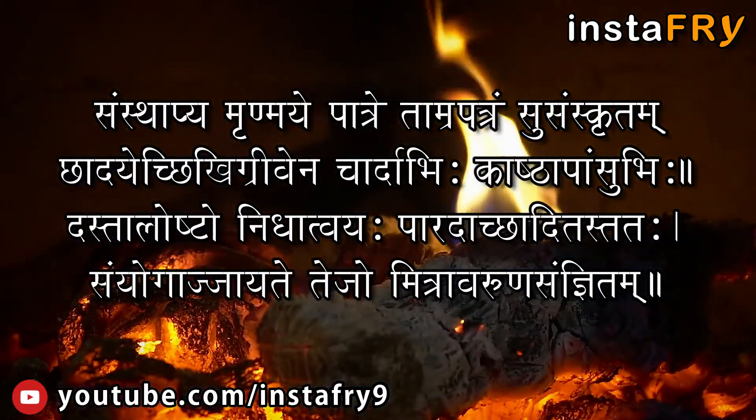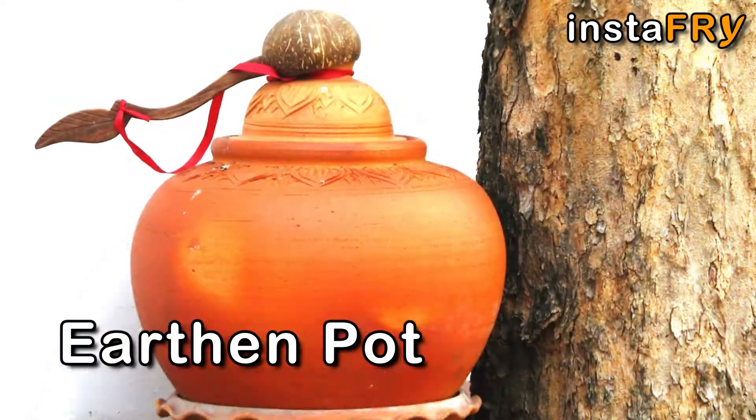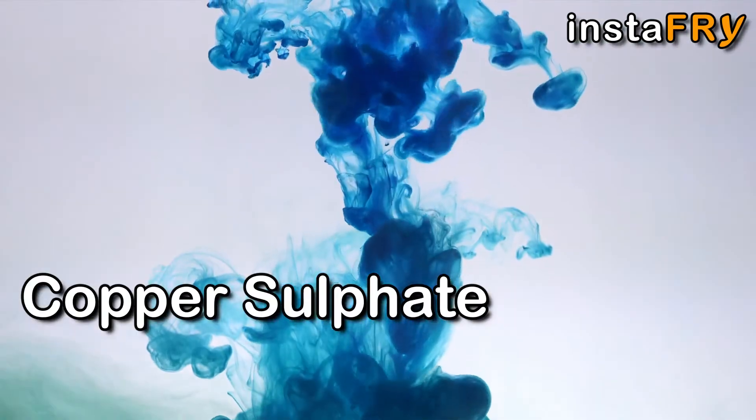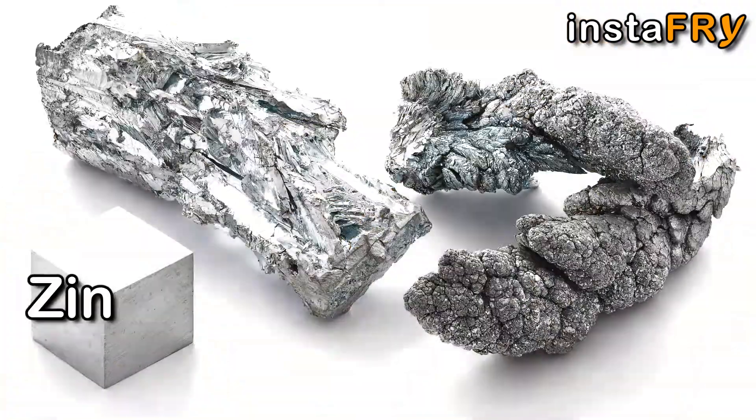Rishi Agatsya described the use of five materials in the battery: an earthen pot, a copper plate, copper sulphate, wet sawdust, and zinc amalgam.